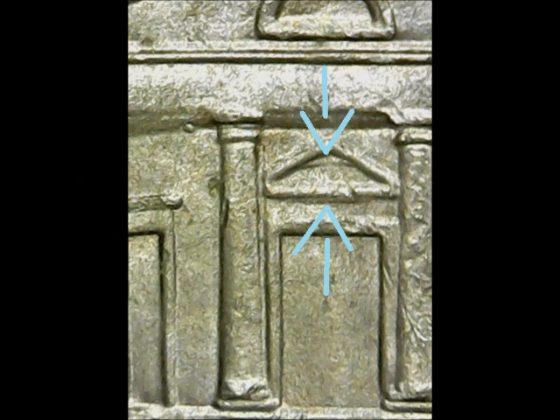In this coin video, I will be showing you an impressive double die nickel from 2012 that God has blessed me with. Part of the doubling can be detected without any magnification, and when you reveal the full extent of the doubling, you will see why this is a very nice coin.